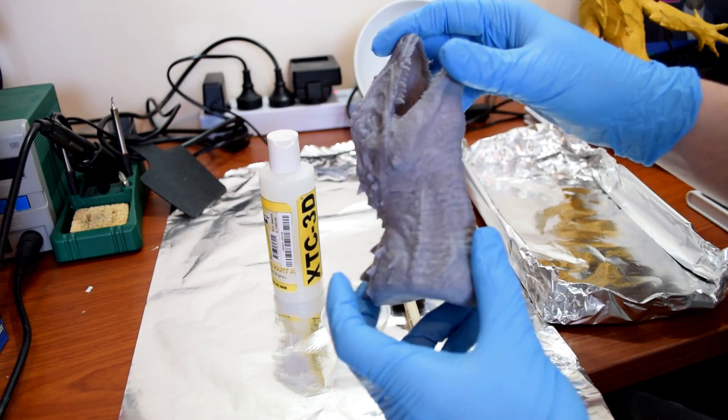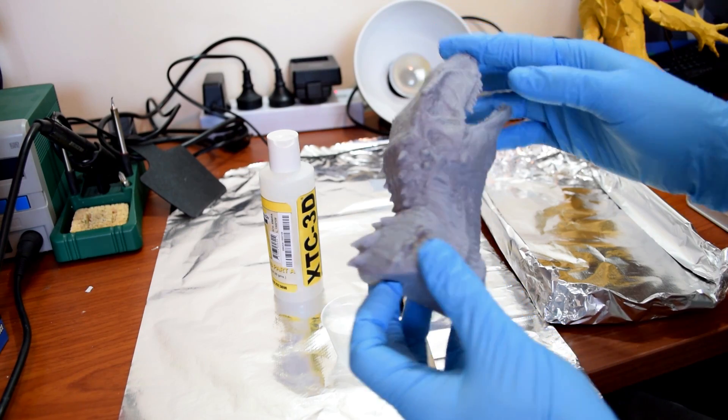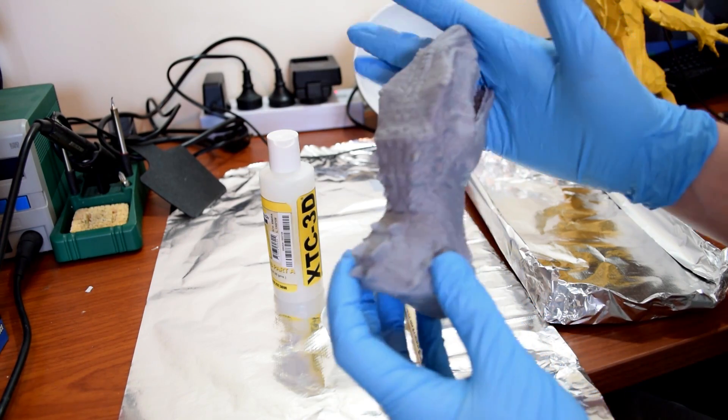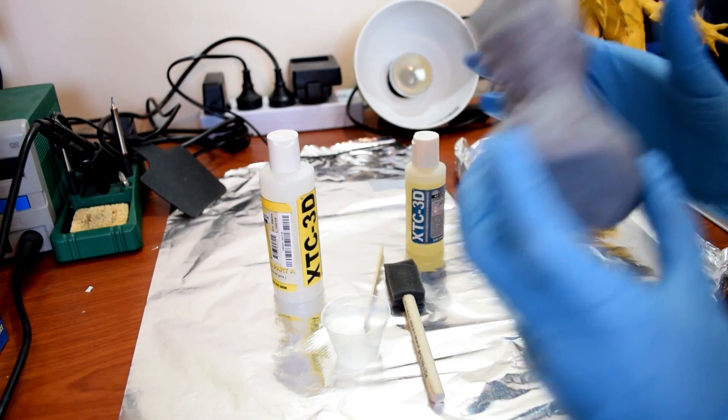I've got two pieces I'm going to try. Of course I've got the Deathclaw, but I've also got a dinosaur head which I printed a while ago on my Wanhao i3. This print was already pretty good at 150 micron, but I wanted to see just how smooth I could get it.